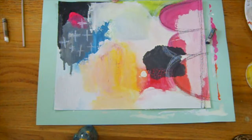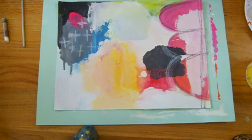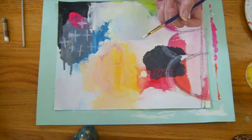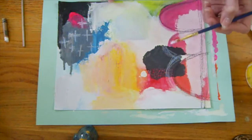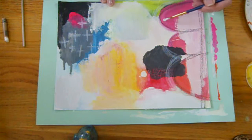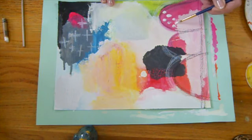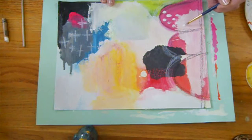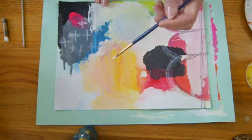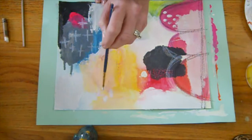Now for the brush, you're going to want to get your water or your paint thinned out. I'm going to start with the white — I have quite a bit of water on my brush. That's going to make it flow, especially if you want to make any lines. I think I'm going to start out with some little specked lines like that. You don't have to fill up the whole space; just do some different things here and there on your canvas.